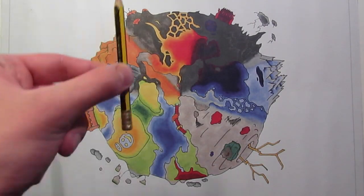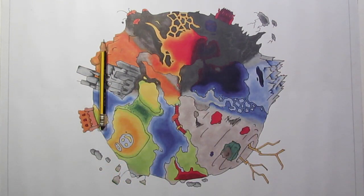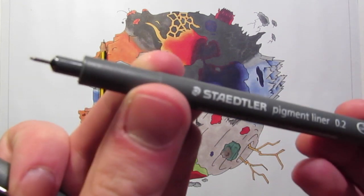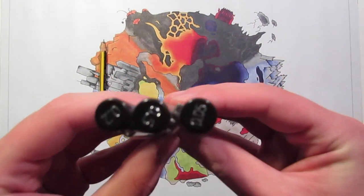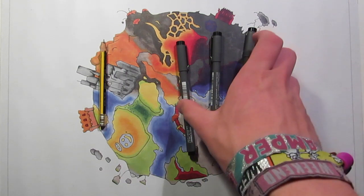The next thing you'll need — another obvious one — is a pencil. Make sure it's sharp, and a pen. I would recommend either a fine liner pen like this or a ballpoint pen like this one. I personally prefer fine liners because you can get different thicknesses which will come in handy later, and they give a nice bolder finish to your card's lines as well.